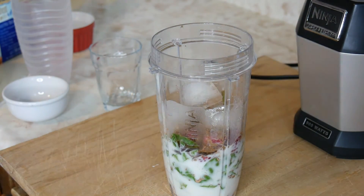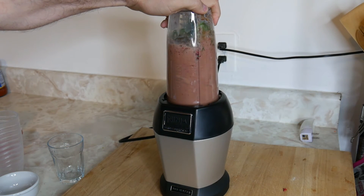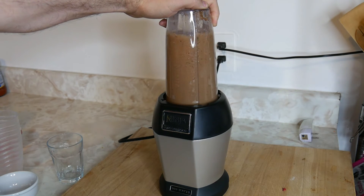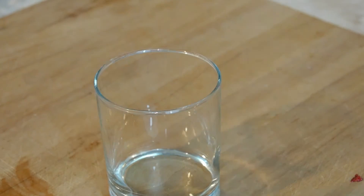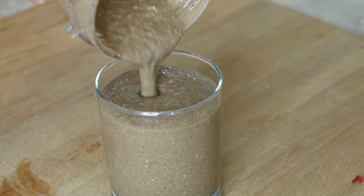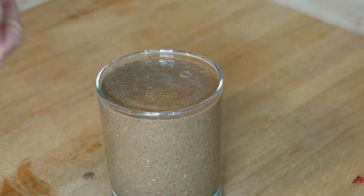Now that we did all that, we can put the lid on and start blending. The almonds are good for high blood pressure, spinach is high in fiber, and the raspberries are actually for detox — so you're drinking a really healthy drink. It's not super sweet; it's similar to drinking dark coffee in the morning with no sugar, but in smoothie form.